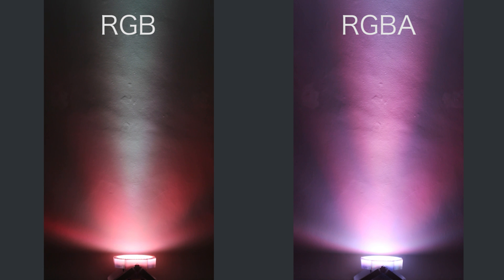Lastly we have white, which is one of those very difficult colours to pull off. Both fixtures really struggle here and give a very uneven wash. The only way to get a nice even white wash is to use fixtures with RGBW LEDs, which have separate white LEDs.